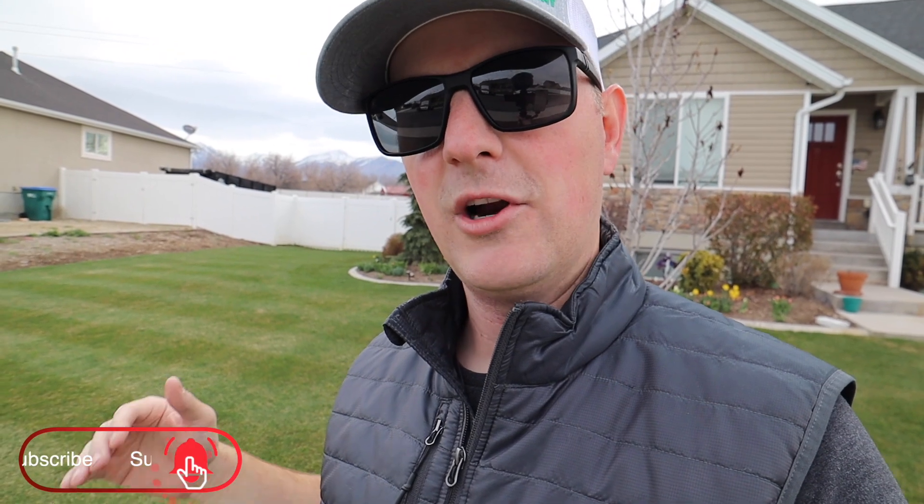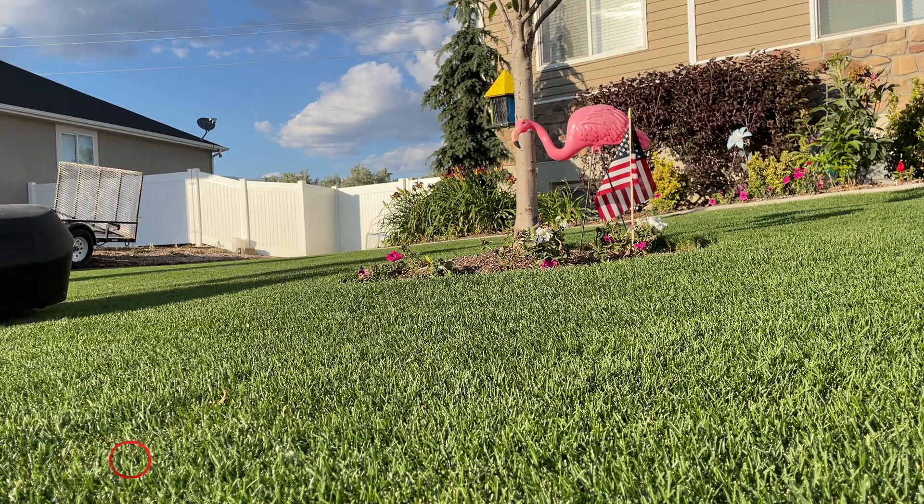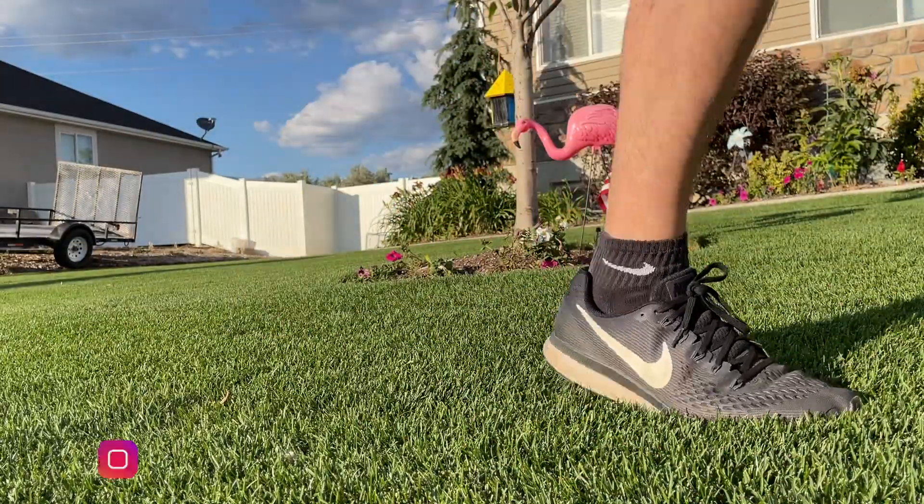The next thing I want to point out is if you can't get your lawn ready for sand — primarily by cutting it shorter, and I'm talking at least an inch — if you can't get it to one inch or lower, don't do it. Don't bring sand in. It's just going to make it so much more difficult to work the sand down into the grass and it's going to take a lot longer to recover.